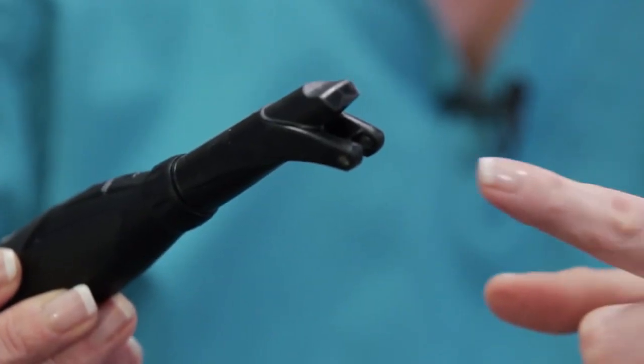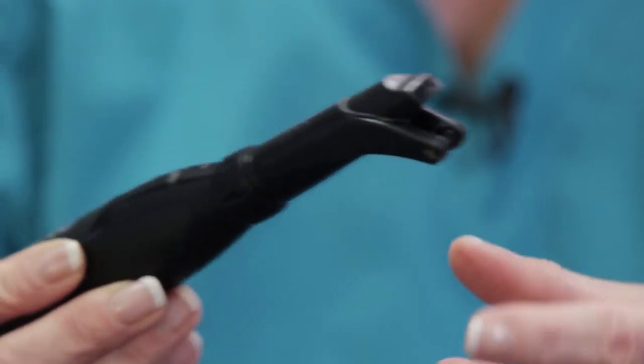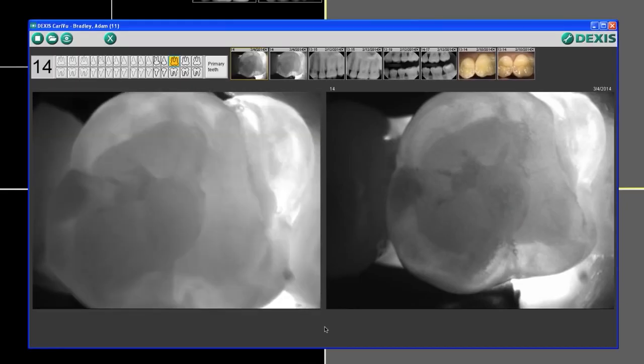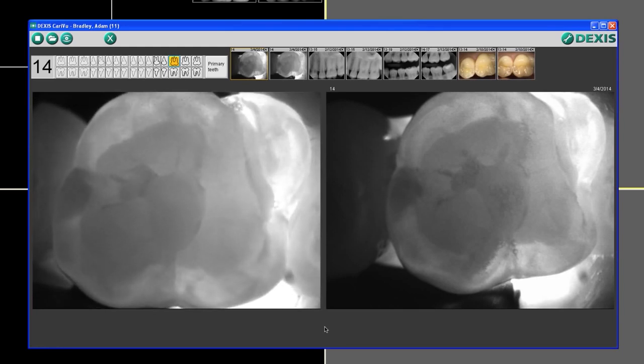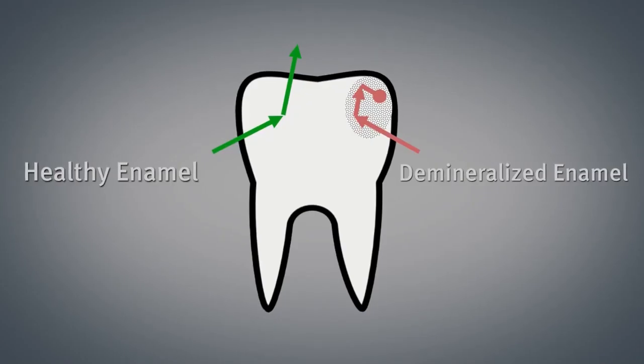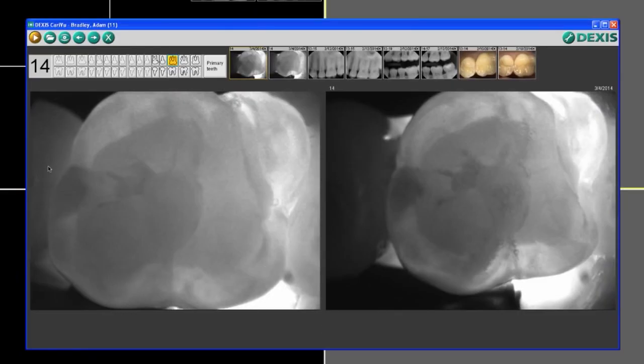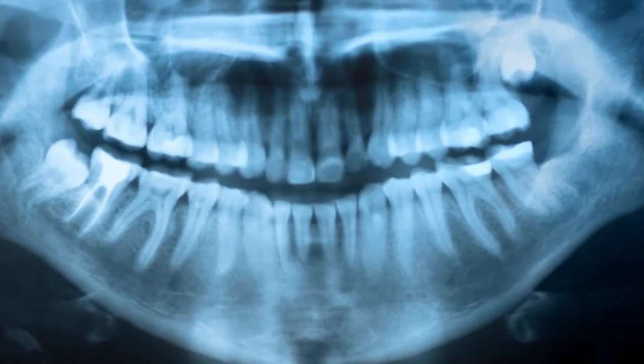Translumination is a non-X-ray near-infrared light, and what the device does is it shines through healthy tissue. That means if there's caries or decay, the tooth is porous and so it's detected as a dark surface on the image itself, so that you can see the difference between light and dark just like you would in an X-ray.